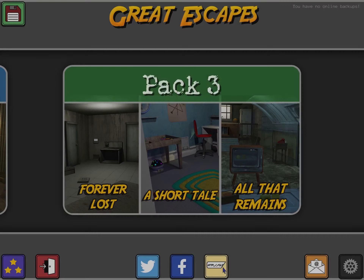Hi guys! This is App on Wrapper. I'm back with Great Escapes by Glitch Games, and in this video I'm going to show you how to get through A Short Tail in Pack 3. Enjoy!